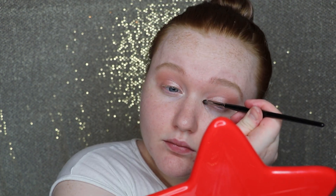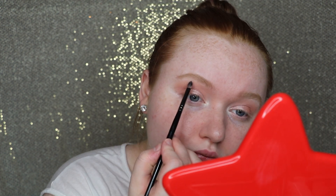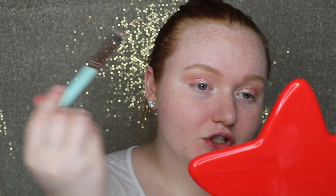Now I'm going to take a smaller brush and go into Prince Charming, which is that metallic white shade, and run this in my very inner corner and my brow bone. That shade is gorgeous — I feel like it should have been called Glass Slipper because it would just be perfect for that. Now I'm going to wait on Midnight Curfew. I might come back to that and do a very light-handed lower lash line with it.